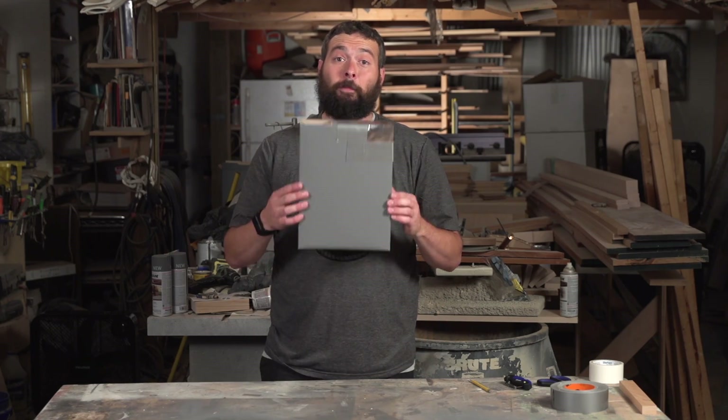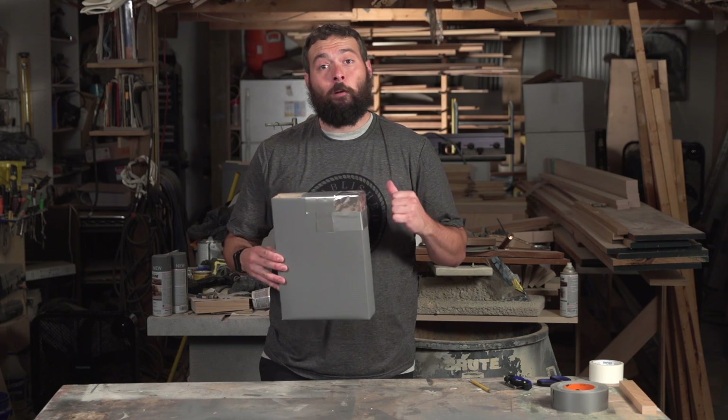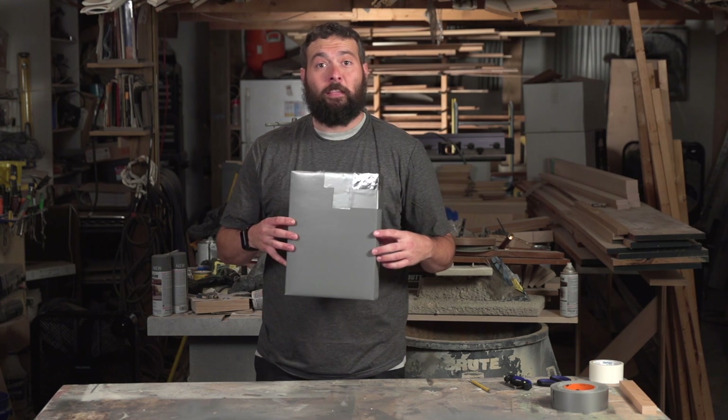Your box is done. Time to take it outside. Put the sun to your back, hold it up to your eye, and let's check it out. Awesome!